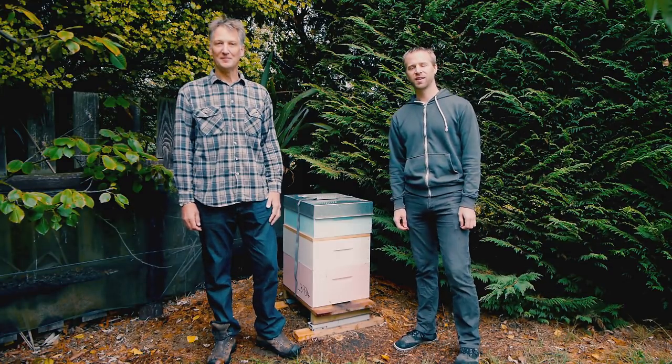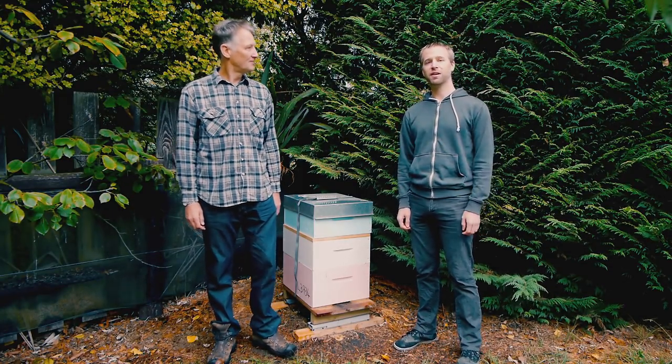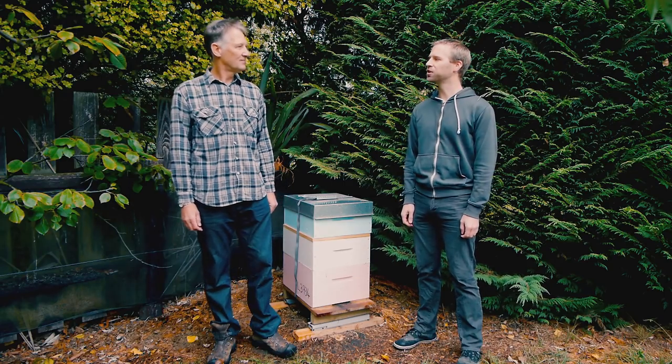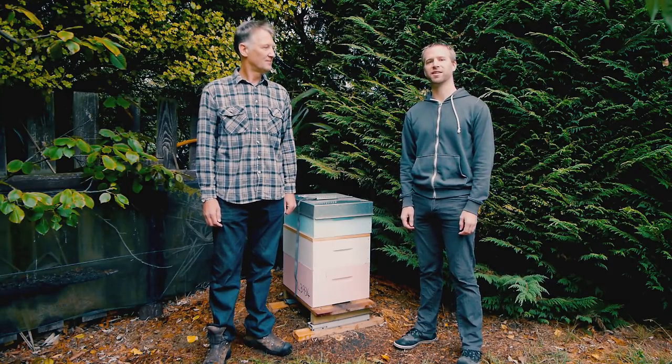Hello, I'm Stephen and I'm Brian. We're from Hivemind Limited. We want you to be part of our new Wi-Fi connected Hive Scale and smartphone app, which will be an exciting new tool for all you backyard beekeepers, hobbyists and researchers out there.